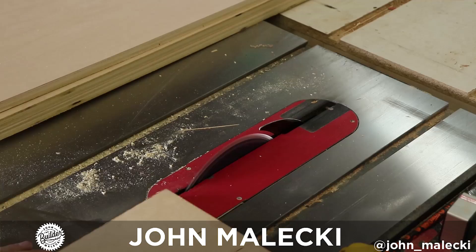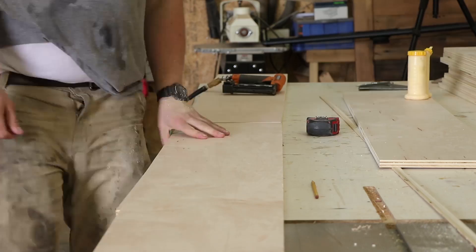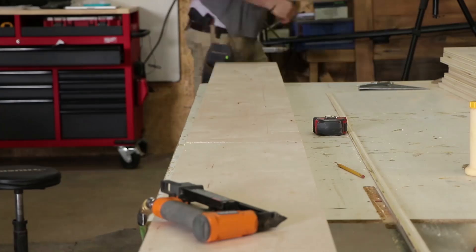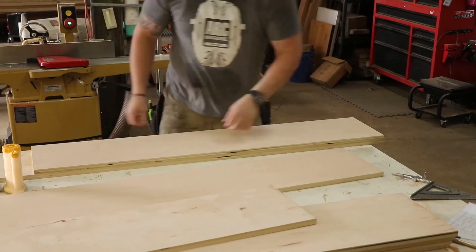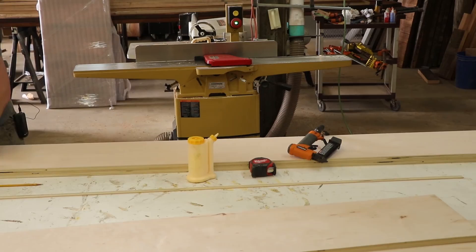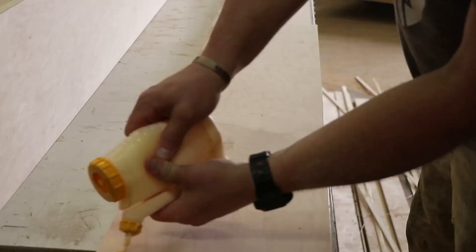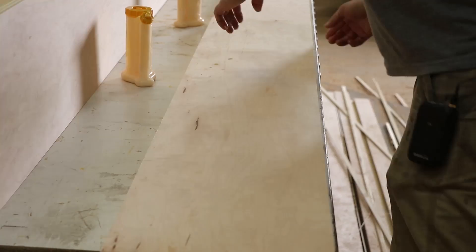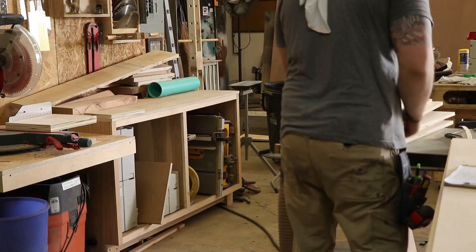To get started, I'm breaking down my sheet goods. I need my vertical pieces to be 13 feet tall, so I'm laminating some of the ply together in order to give me that height. To join all these together I'm using my 23 gauge pin nailer with inch and a half screws. With plenty of glue these should hold up very nicely.